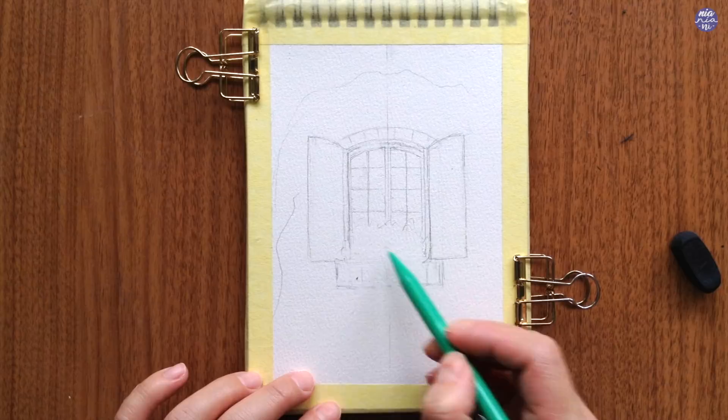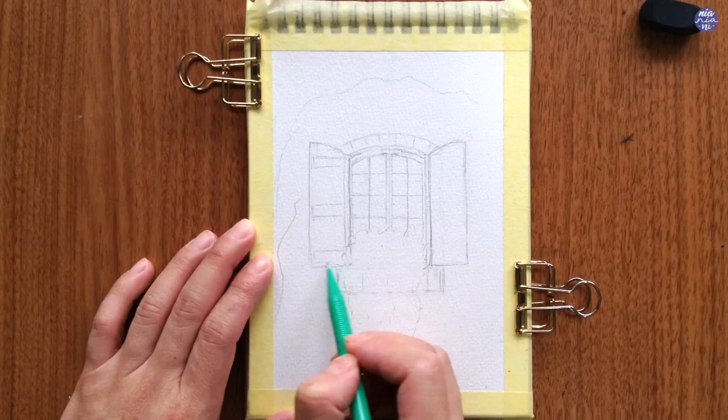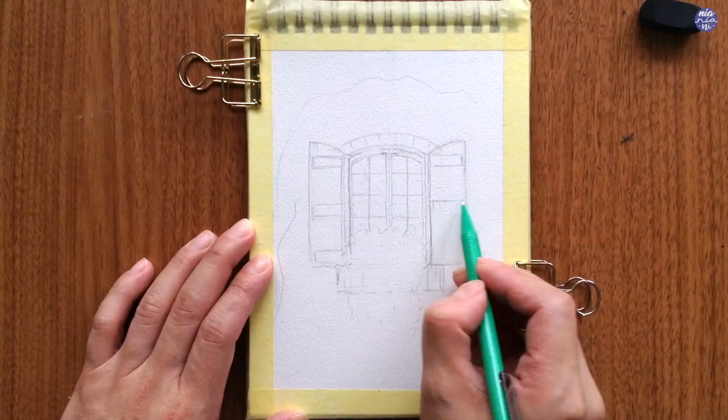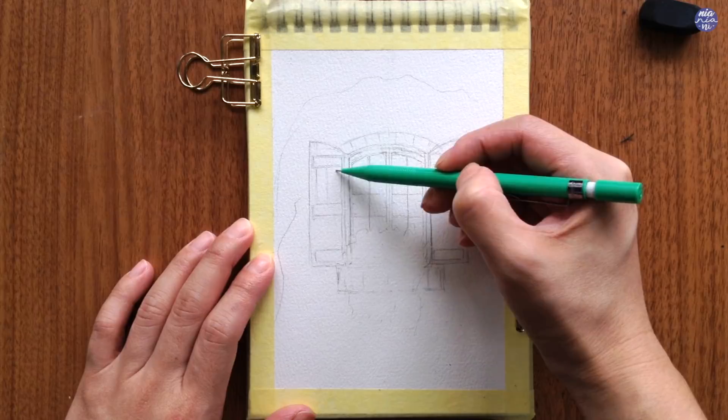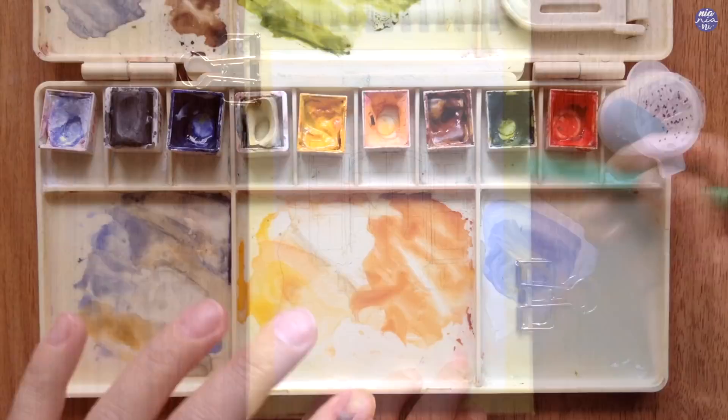As for the plants, I'm just going to roughly place the position but I feel comfortable painting freehand, so I'm going to leave out the detail of the flowers and the leaves so I can paint with more flexibility later on. Okay, so that's all I need for the outline before we begin to paint.